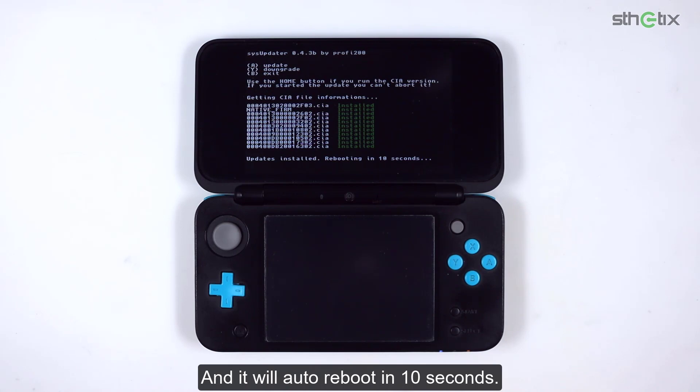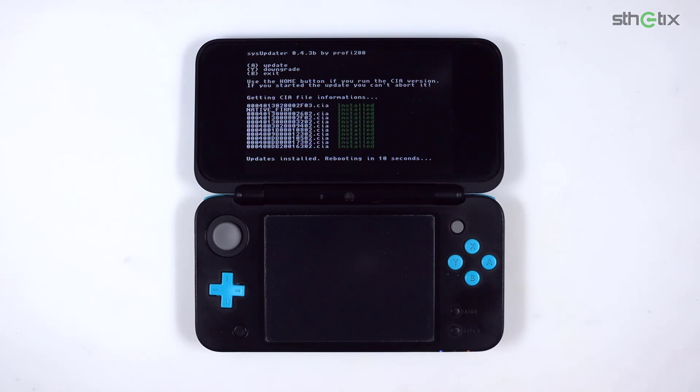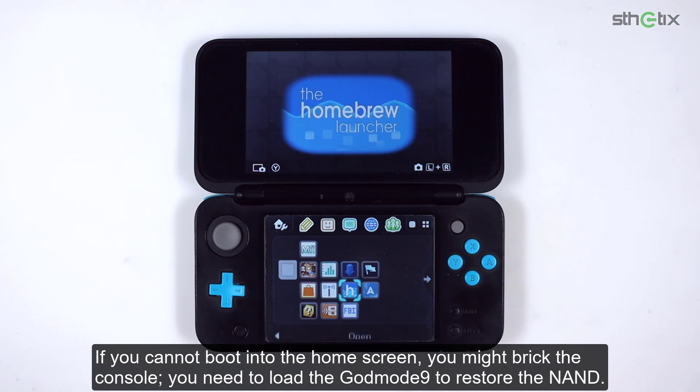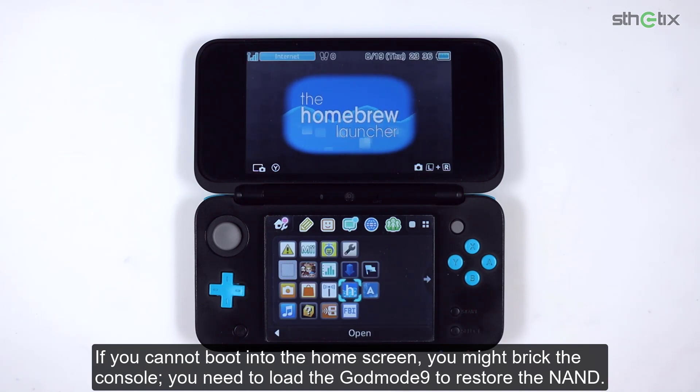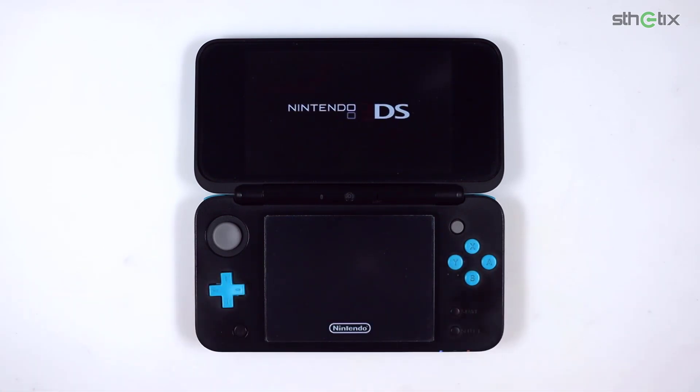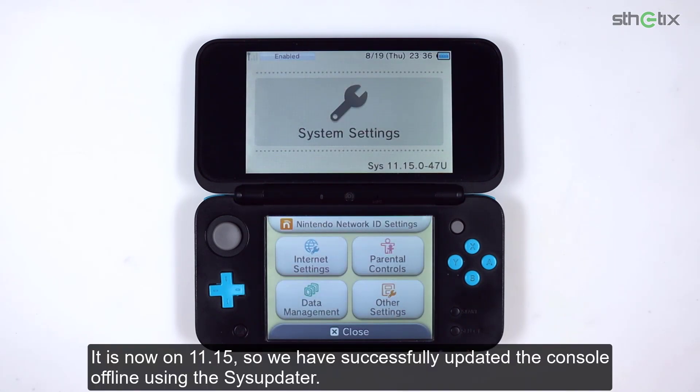It will auto reboot in 10 seconds. If you cannot boot into the home screen, you might have bricked the console — you will need to load GodMode9 to restore the NAND. Now let's open the system settings and find out the firmware version. It is now on 11.15, so we have successfully updated the console offline using SysUpdater.